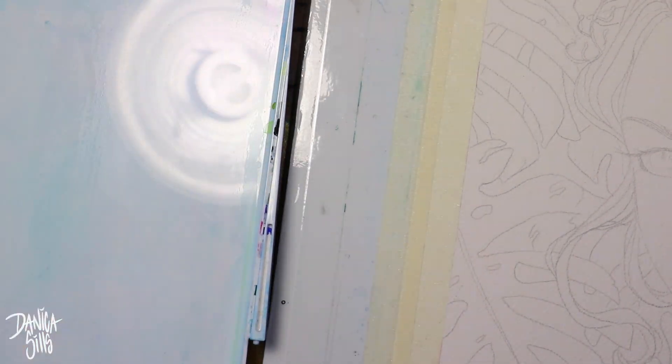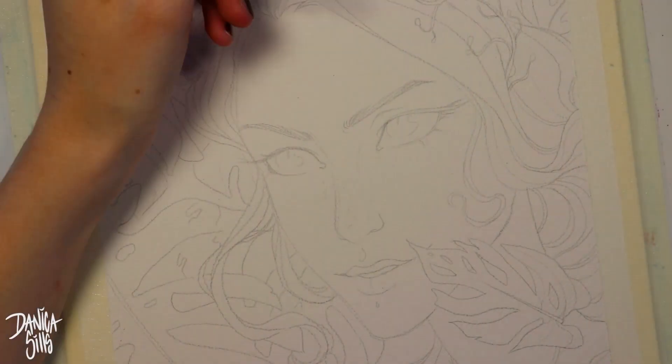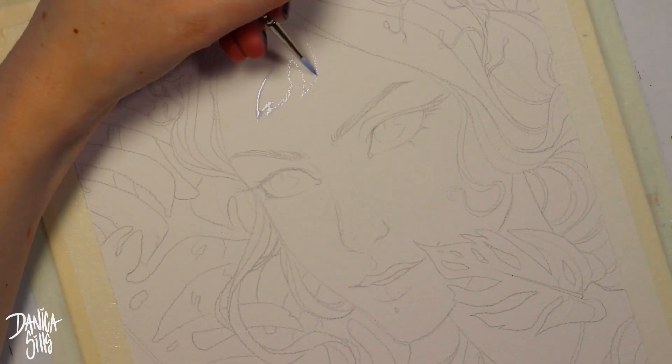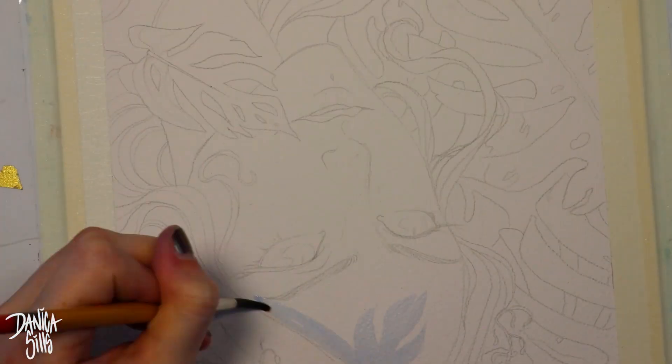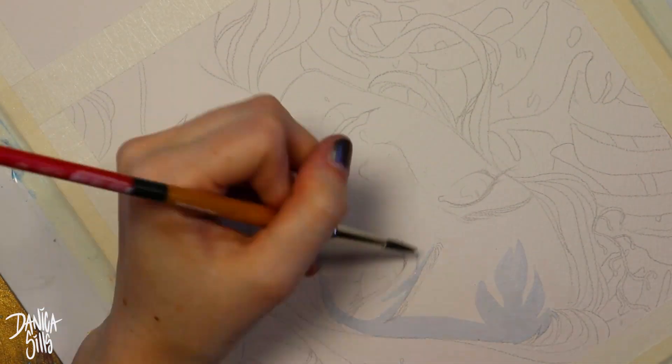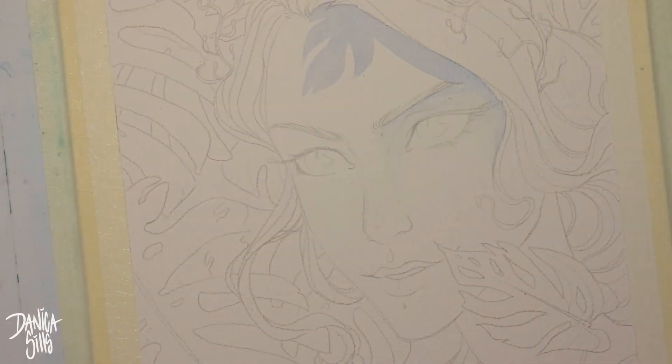Hi guys and welcome back. Today I'm working on a watercolor and gouache painting and it felt really good to get back into using watercolor. It's been a little over a week since I've done a painting like this and I missed it, but today I combined several things that I've been wanting to try more and get better at.